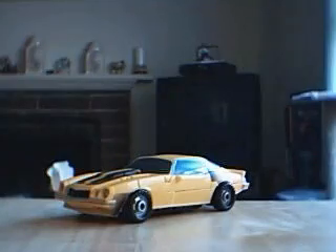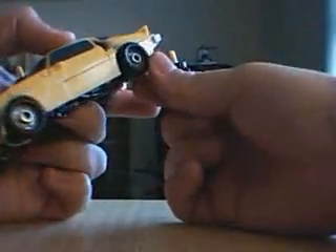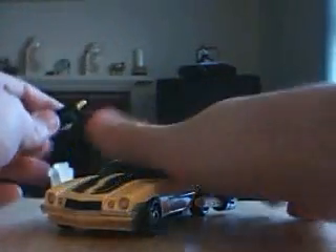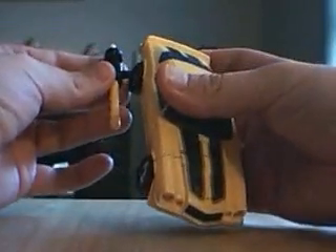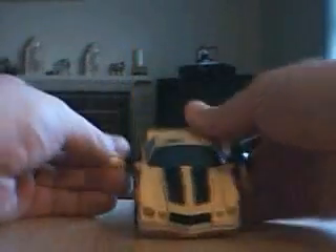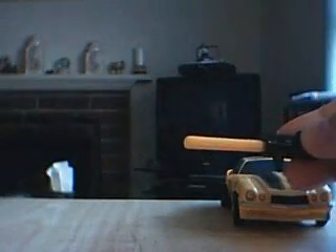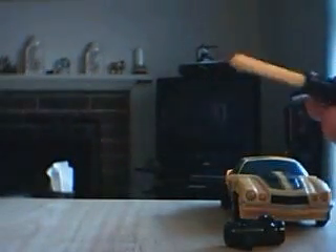Here's Autobot Bumblebee in his alternate mode. I'm going to put these little weapons right in here — he's got little side cannons now. One thing I did want to show you real quick: these weapons are launchable. They launch pretty well.